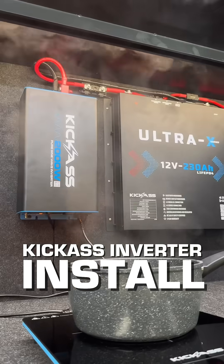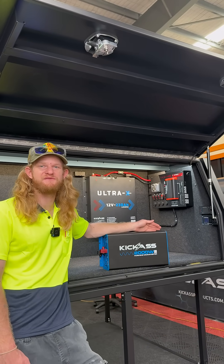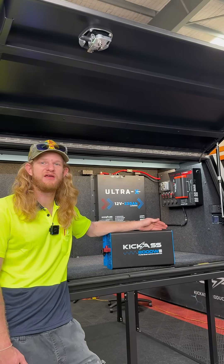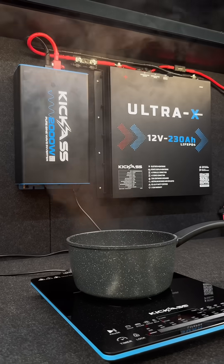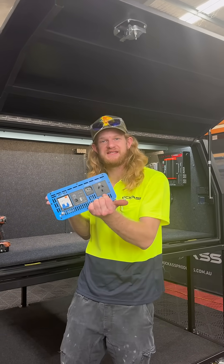I'm going to show you how to install the Kick-Ass 2000 Watt Pure Sine Wave Inverter to bring your luxury home appliances like an air fryer and a coffee machine off-grid while you're camping. For a brief explanation of what the Kick-Ass inverter does, it transforms your 12-volt power to 240 AC output.